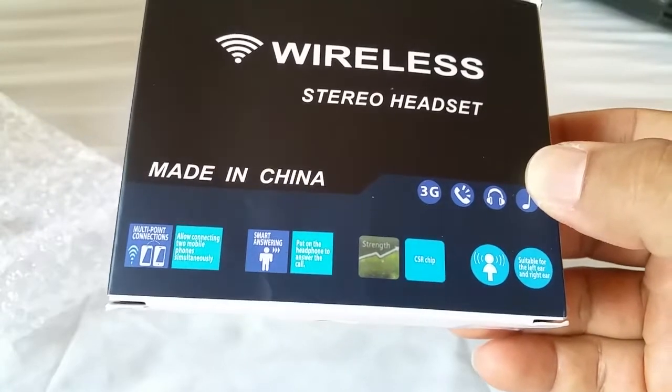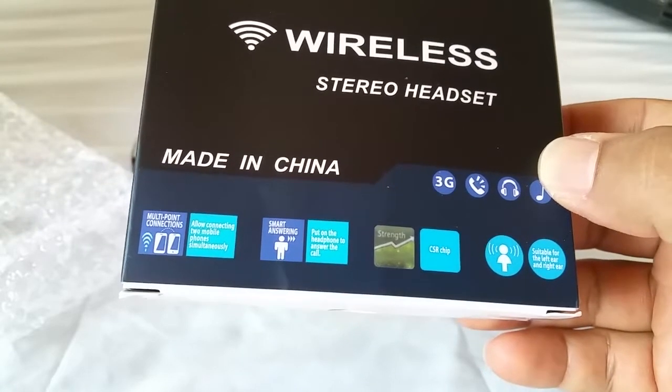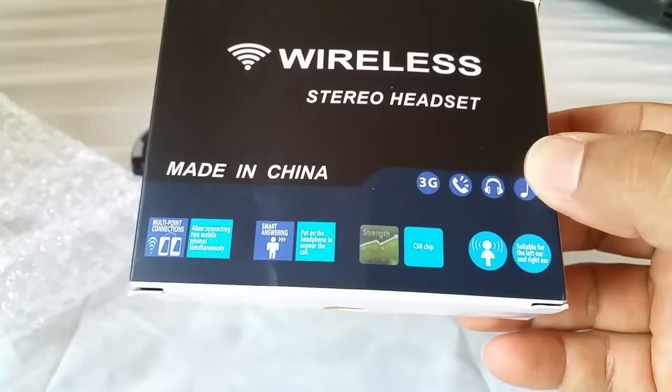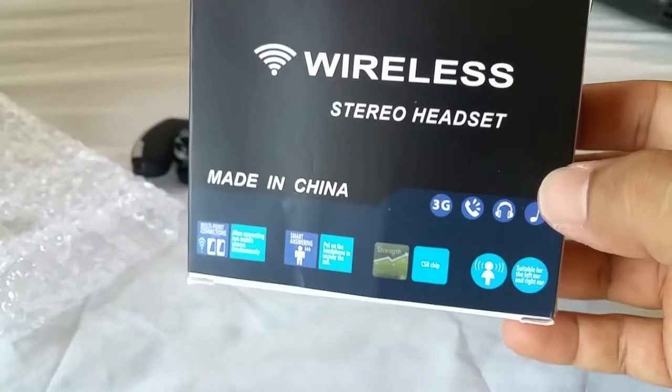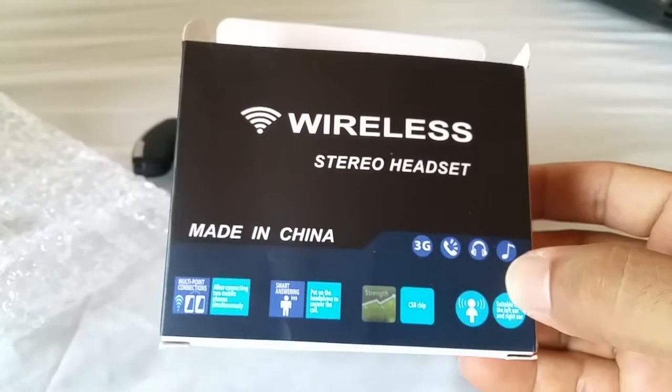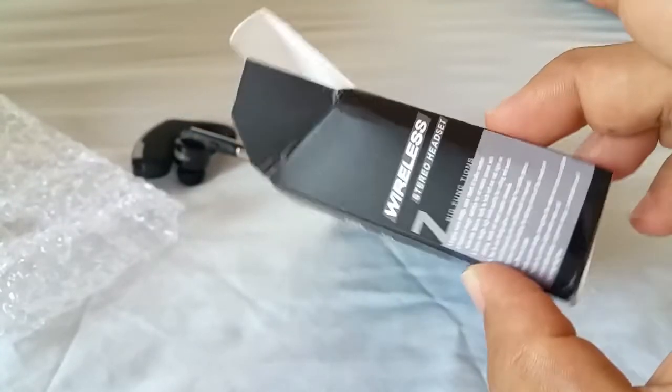As always on my channel I've done pairing guides with this thing, so if you're interested in that you can see how to pair it and so forth. But other than that, it's an alright Bluetooth headset — it works and it does the job, but nothing too fancy for the price.